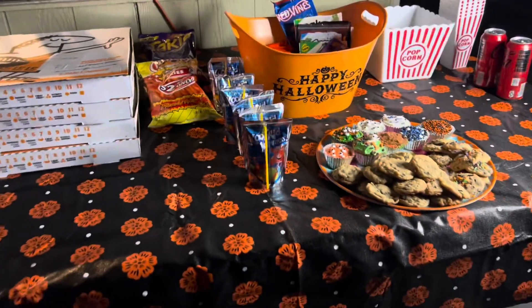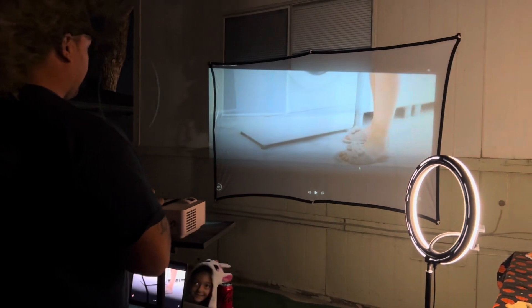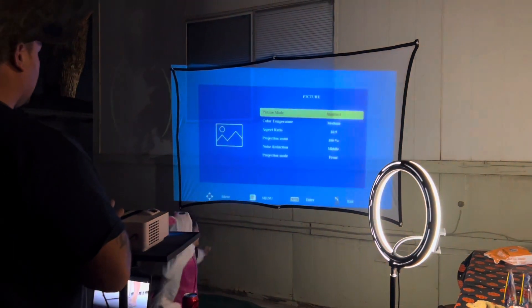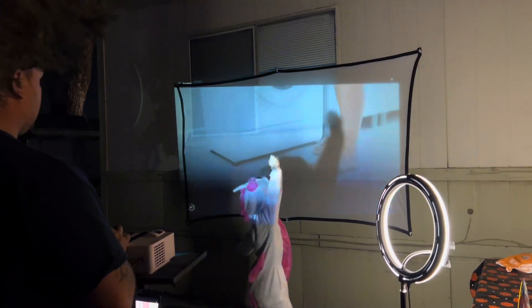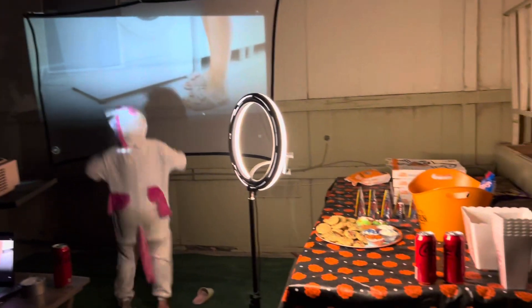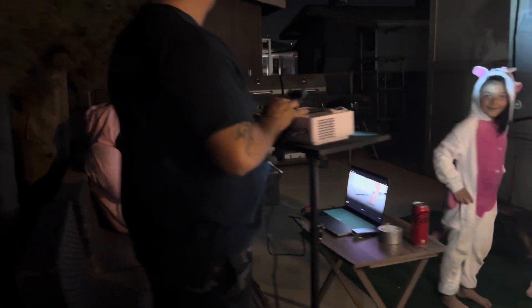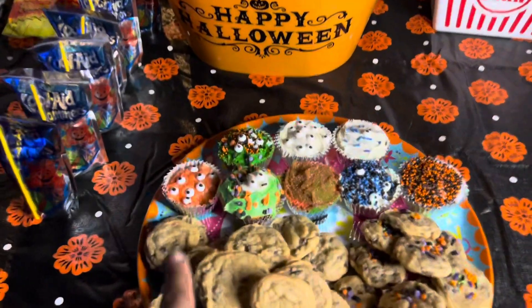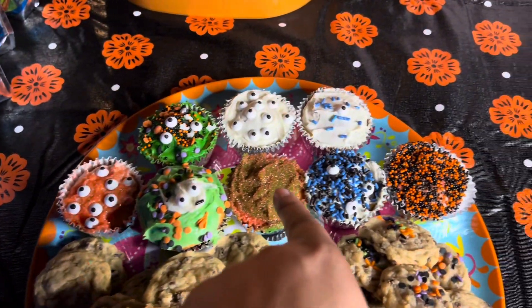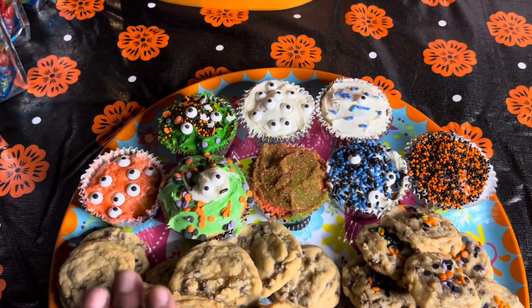Look at this — isn't this adorable? Dada is pretty much setting up the projector right now. This actually needs to be on a backdrop holder, but we improvised and this is what we're working with. Isn't this so cute? Were you guys expecting this? No? And look how cute the little Halloween cupcakes that Kehlani decorated for us — look at how cute they are, aren't they adorable?